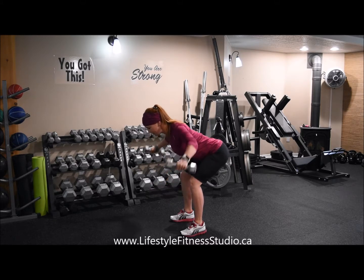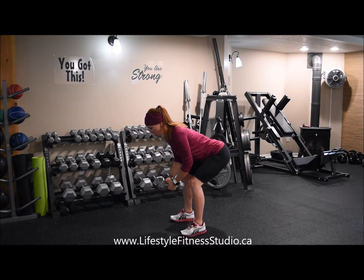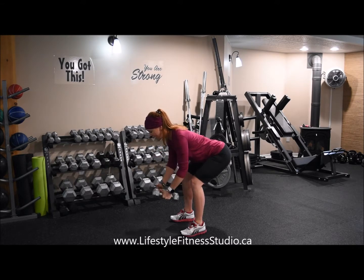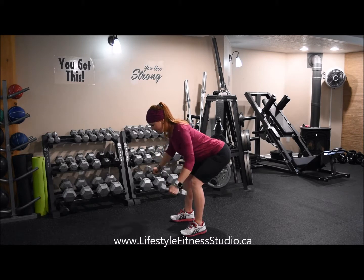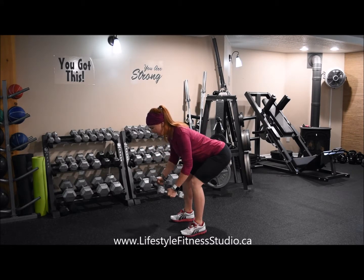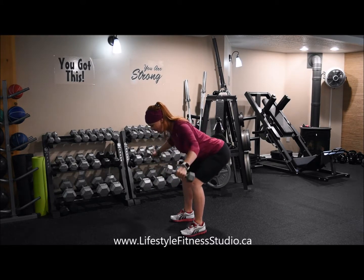At the top of every rep, I have a slight stall — I'm lifting, lowering, lots of control. I'm not swinging or swaying. I'm making sure to really squeeze the back side of my shoulders and in between my shoulder blades at the top.